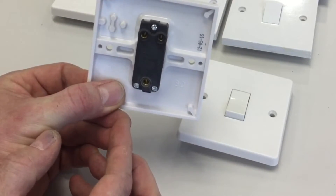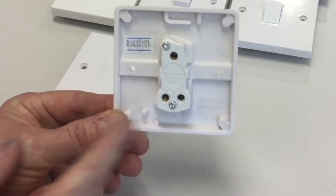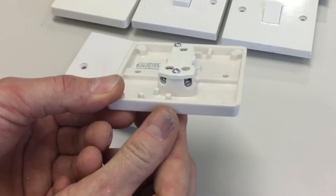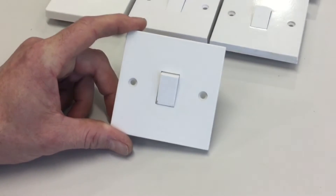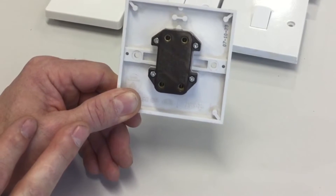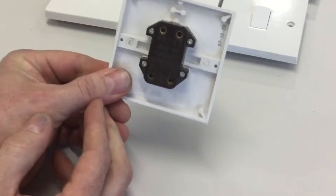The next one-gang switch — is it two-way? We've got a common and two other terminations, labeled L1, L2, and L3 on this one rather than 'common', but it's the same concept: one common terminal and two ways through it, so it's a one-gang two-way lighting switch. Our final switch has four terminating points — two at the bottom and two at the top, labeled L1, L2, L3, and L4 (sometimes seen as L1, L1, L2, L2) — this is a one-gang intermediate switch.